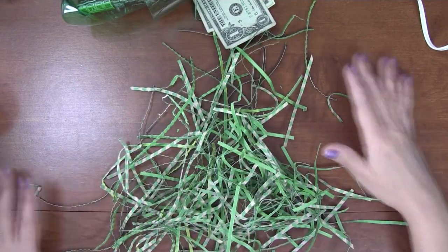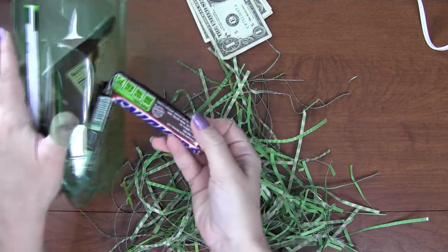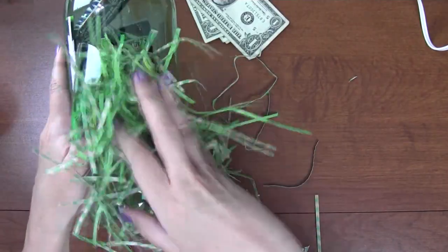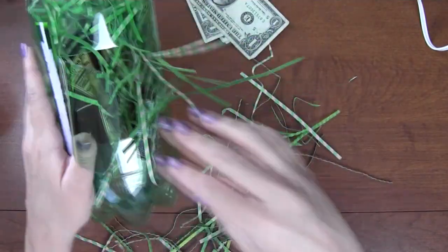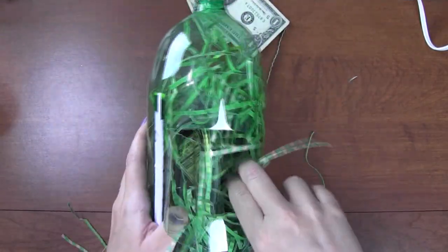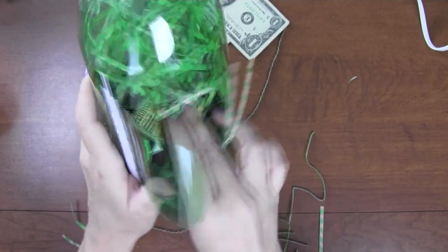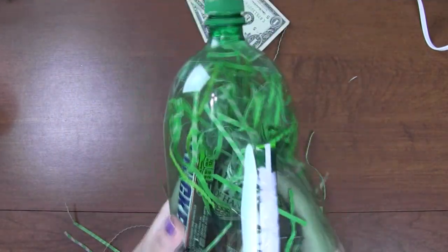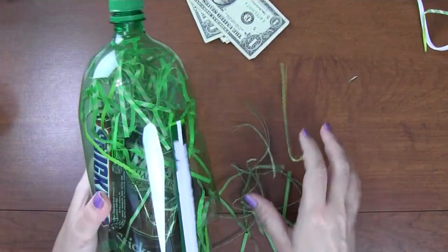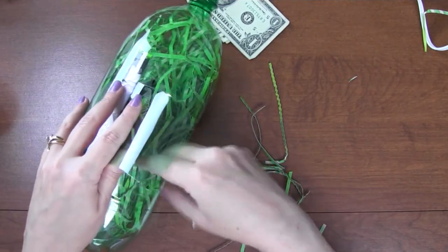My paper is shredded and crinkled, so that'll help take up some space in the bottle. I'll probably shove a Snickers bar toward the top to make it a little more interesting. This looks kind of hideous, but I'm doing my best — honestly, I thought I had more days to get this done, but my son came home and told me the party is today. So we're hurrying to get it ready in time.